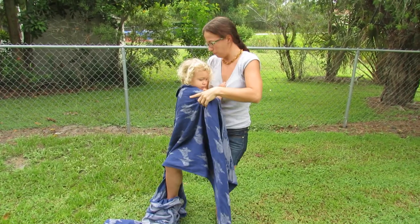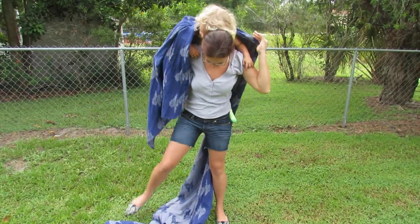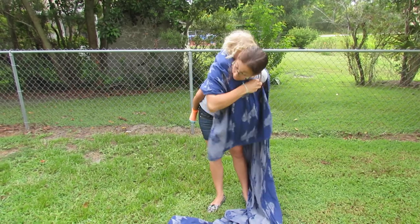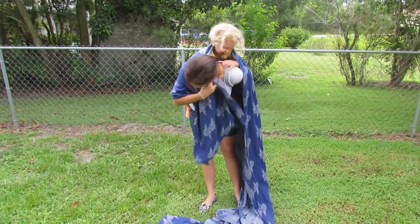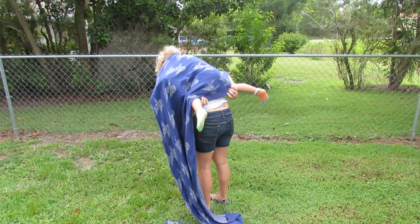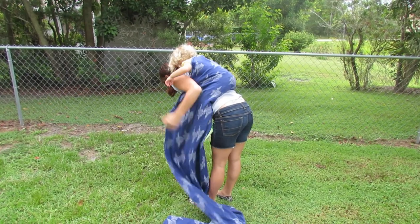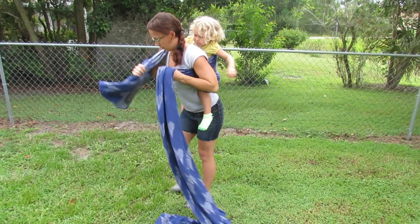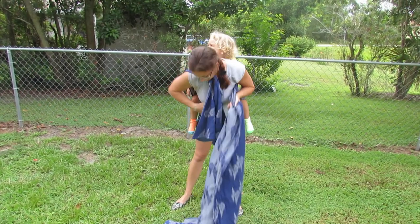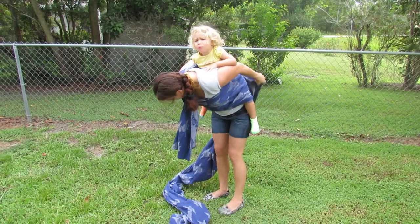You get baby on your back however you do it. We do Superman. So we're going to put that top rail under our chin to keep it taut so baby doesn't lean back. Make our seat. Each between the two of you. Lots of fabric down. And stick on baby's bottom. Get it nice and tight. And stick that back under your chin. Pull across the front pass and go back up over baby.